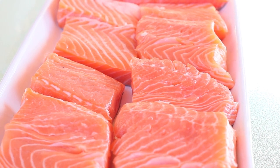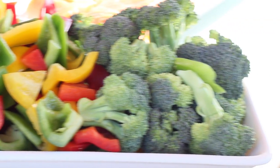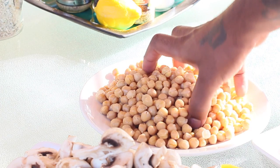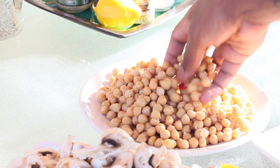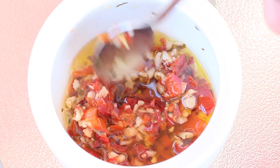I want to start off with some nice Atlantic salmon, mushrooms, trio peppers — yellow, red, and green — some broccoli florets, and chickpeas. I'll also include one whole lemon, and this right here is my homemade marinade recipe.